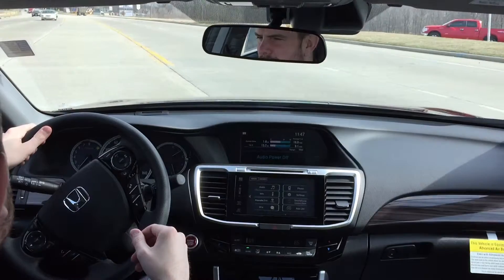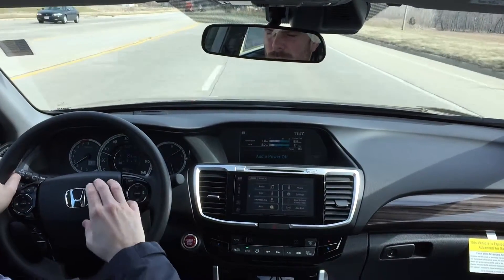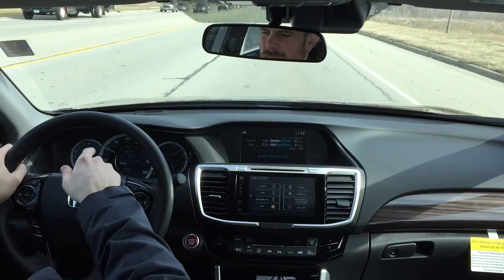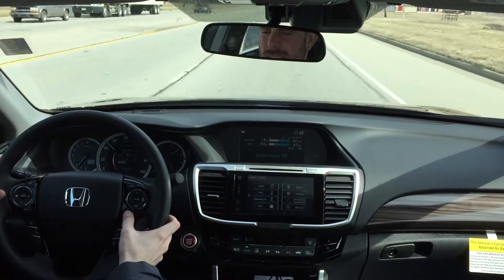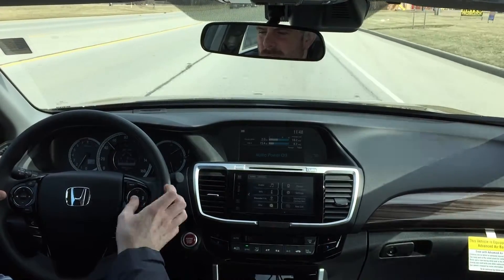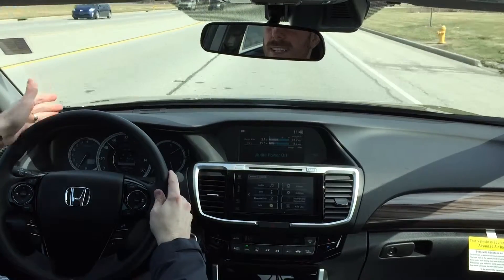I'm going to pull out onto the road here so I can show you exactly how these features work. To turn on the system we're going to hit the main button, and on the dash it's going to say ACC LKAS. If I hit the Lane Keeping Assist button, the camera is now looking out ahead of us. It can see the solid line and the dotted line.